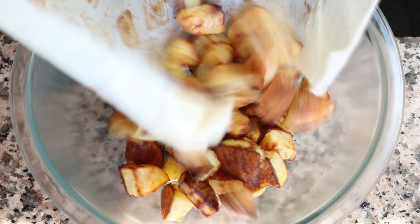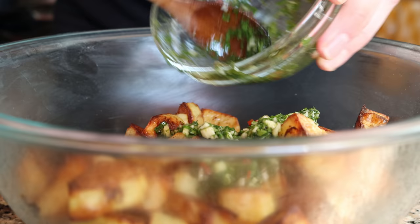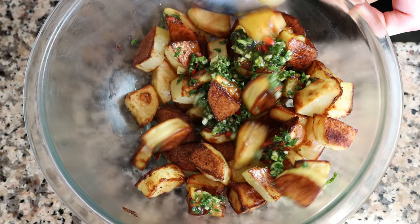Transfer the potatoes into a large bowl, pour the chimichurri sauce over them, and give everything a gentle mix so all the potatoes are coated in the chimichurri sauce.